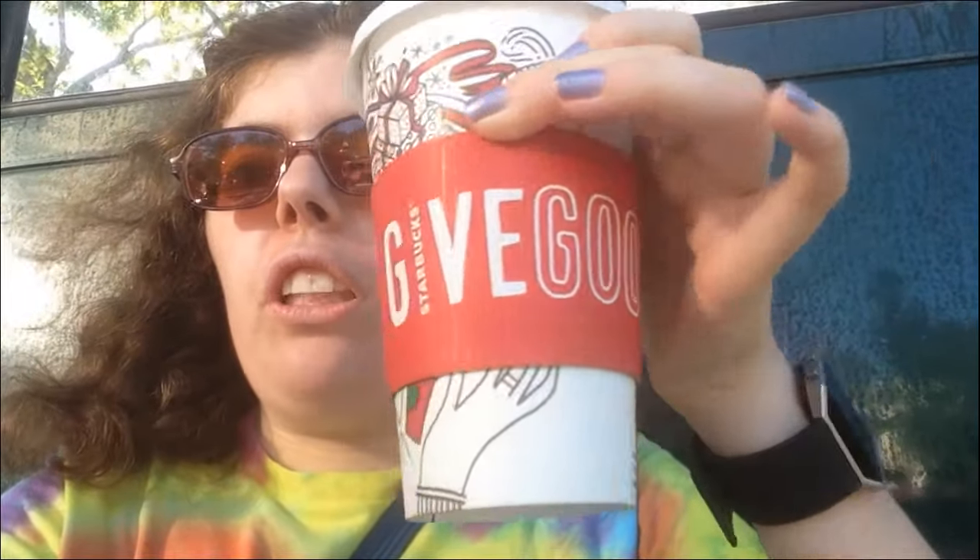So I got a Grande caramel apple spice and I have yet to drink it because it's really hot, so I'm waiting for it to cool down a little bit.